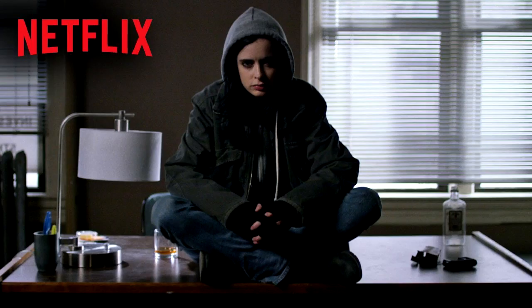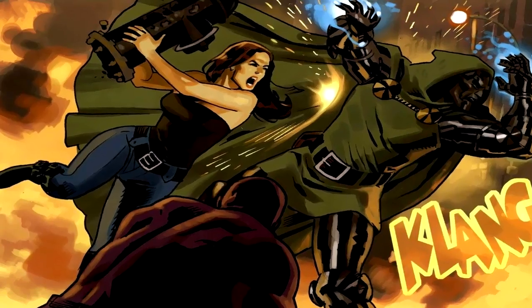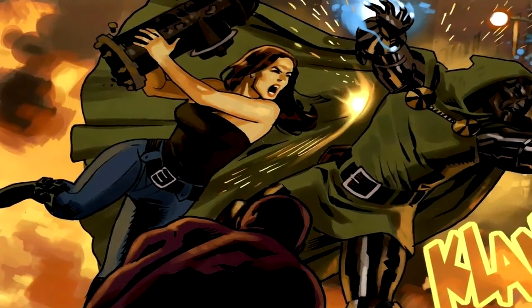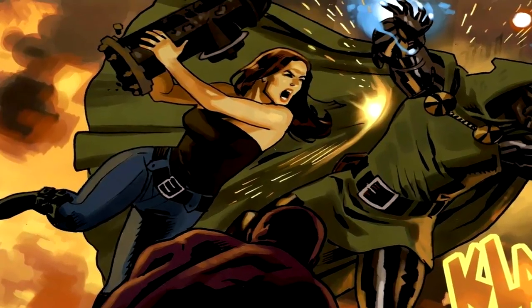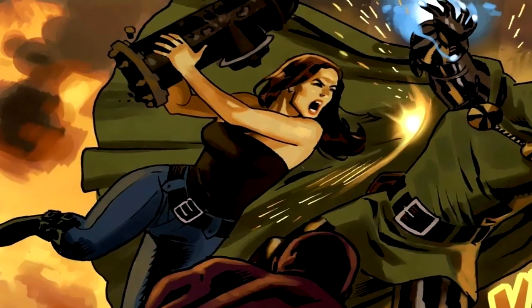Jessica Jones is my second favorite series that Marvel's done on Netflix, but that's not what makes her interesting. She was arguably Marvel's first R-rated character, and in some ways its darkest at the time. Her personality and her story aren't all that make her a superhero — she's got superpowers. She's a little like Marvel's Superman: she can fly and she has super strength. The more prevalent on her show on Netflix is her super strength.